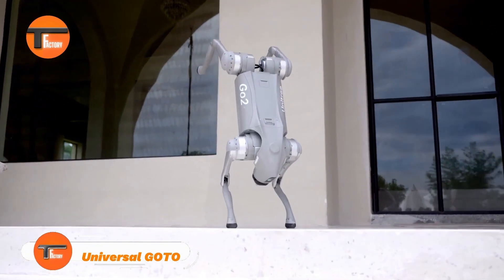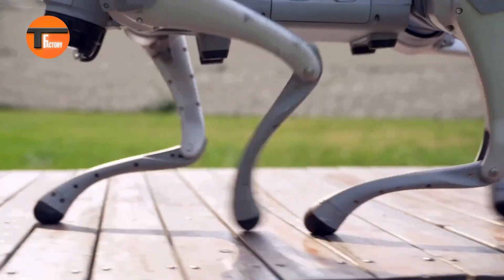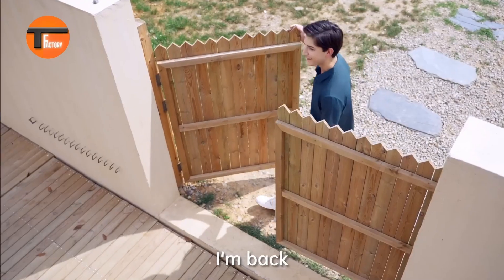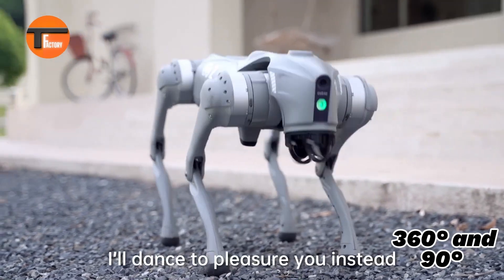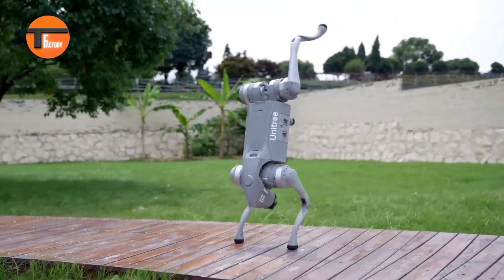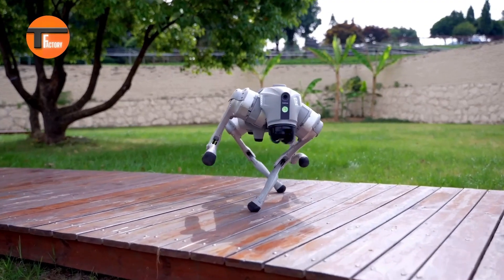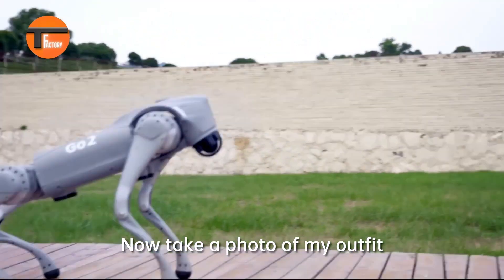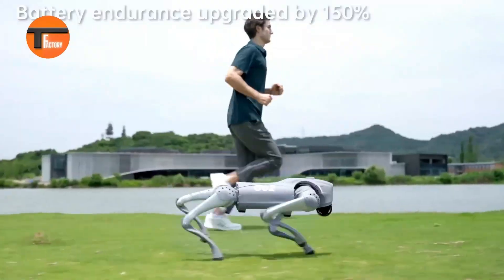The Universal GoTo is a cutting-edge, four-legged robot that showcases the latest in AI technology. Equipped with advanced 4D lidar L11 for 360-degree and 90-degree wide-angle vision, it navigates rough terrains effortlessly. With a price of $1,600, it's not just a cool gadget — it's a highly capable machine. You can control it remotely via Wi-Fi 6, Bluetooth, or 4G, and even capture HD images through its app.